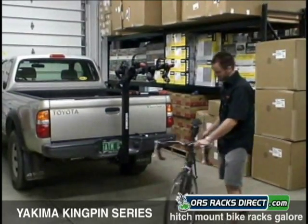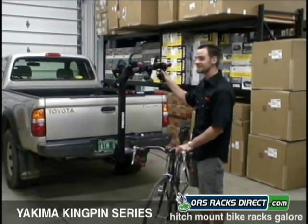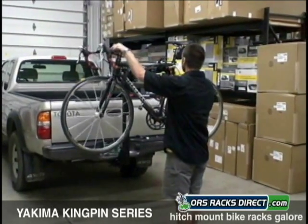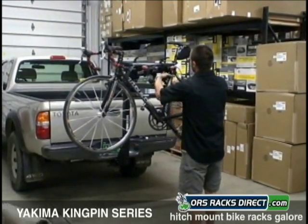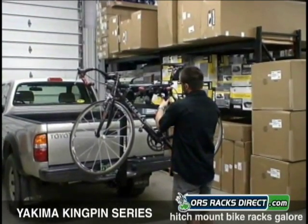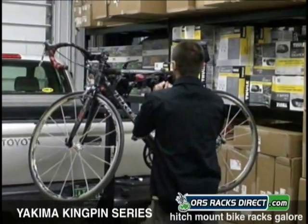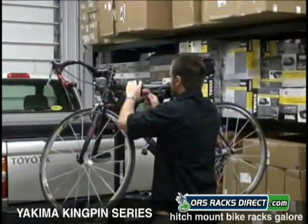The Kingpin Series comes with Yakima Switchblade Cradles. They're an anti-sway cradle to keep the bikes from rocking back and forth. Find the appropriate hole and you're good to go.